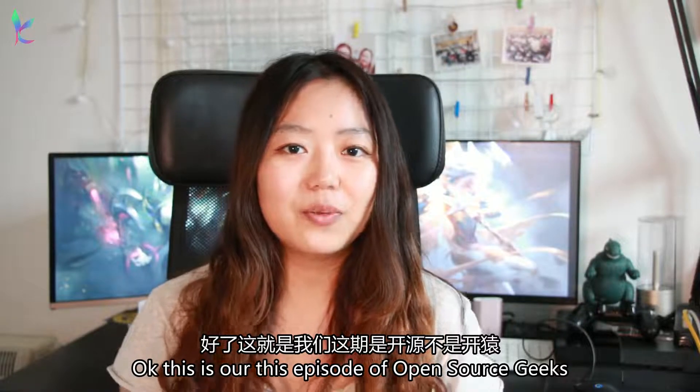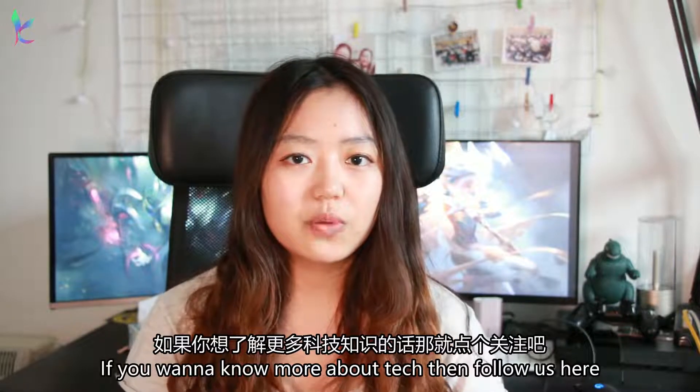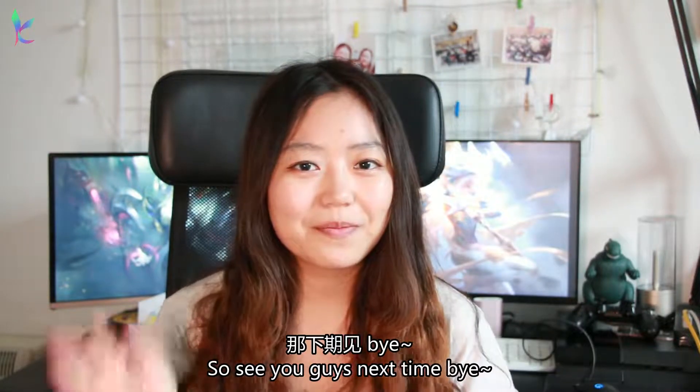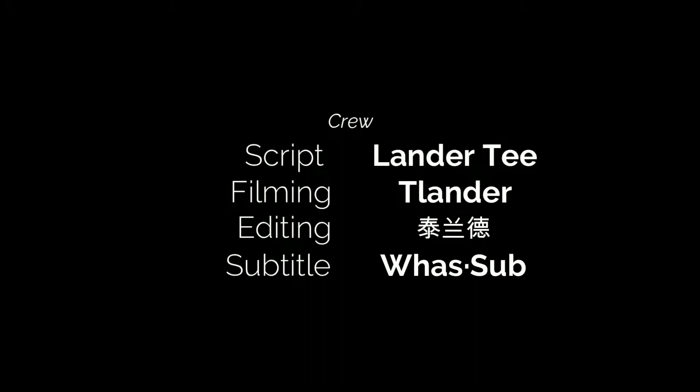Okay, this is our last episode of Open Source Geeks. If you like this video, hit like and share with your friends. If you want to know more about technology stuff, then follow us. See you guys next time, bye!